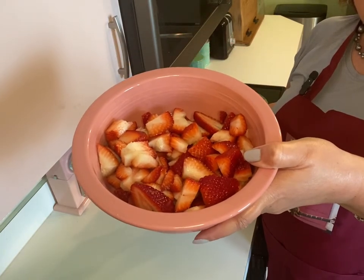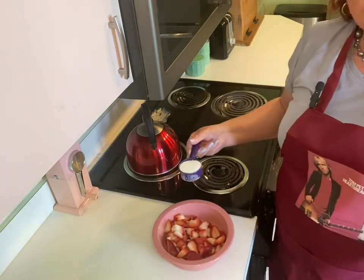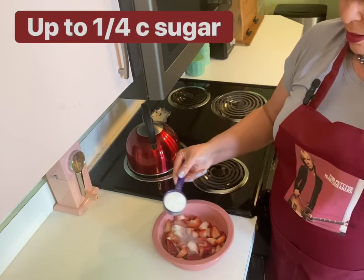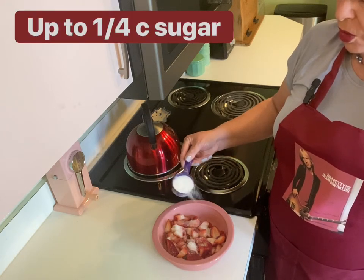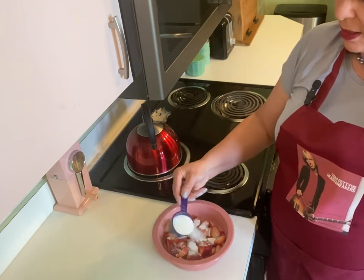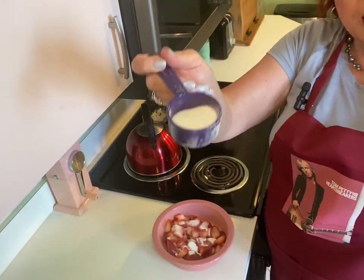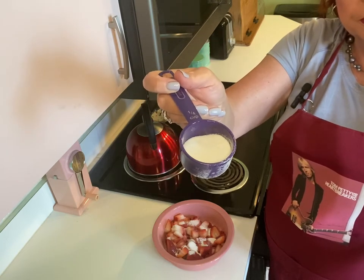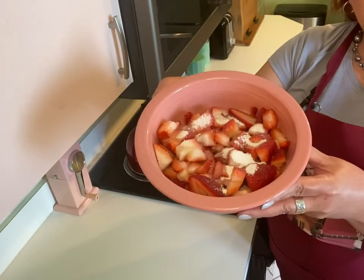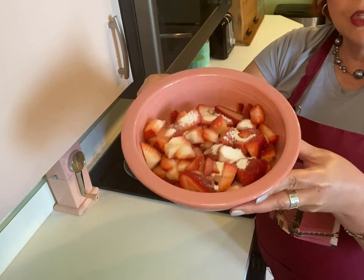With our strawberries cut up, we're going to add some sugar on top so that we can start to make a really nice juice. I've got a quarter cup sugar here, but I'm not convinced I'm going to need all of this — you can always add more later. I used a little more than half of that quarter cup, and I'm keeping the rest aside. I'm going to place my strawberries and sugar in the refrigerator and let them start to juice.